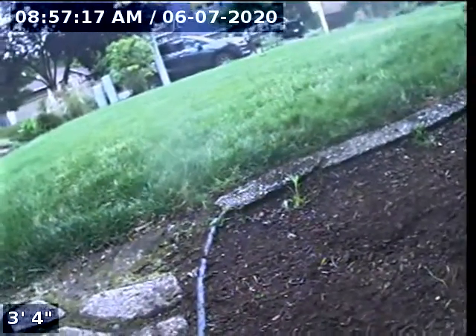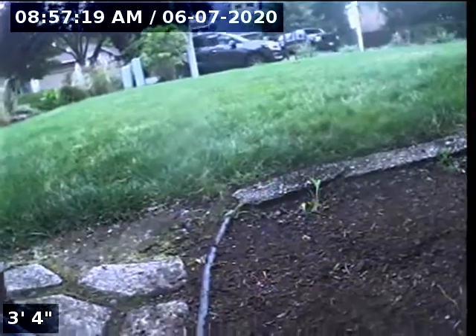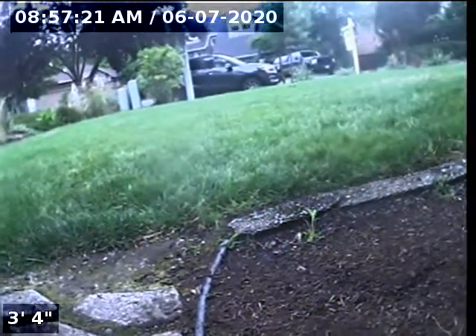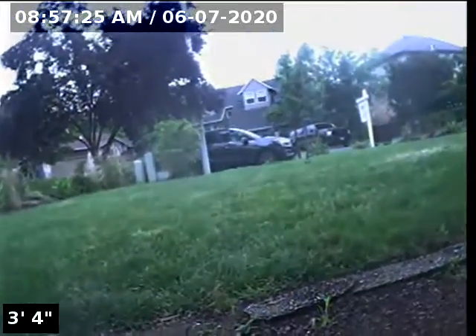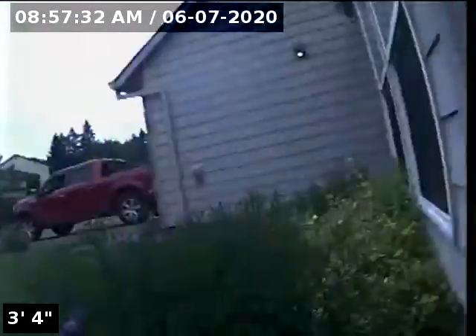Hello, this is Seth Lewis from Lantern Home Inspections here to perform a sewer line camera inspection on property 18025 Chickaree Drive, Oregon City, Oregon 97045. The current time is 8:57 a.m. on July 6, 2020.